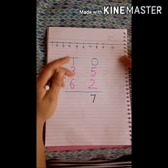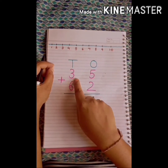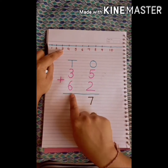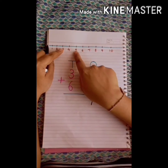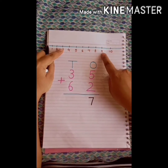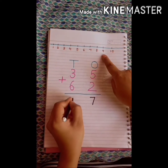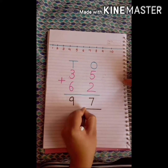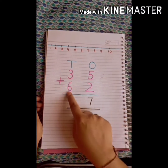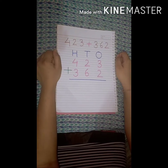Now let's add the digits in the tens place. The first digit is 3 and we have to add 6: 1, 2, 3, 4, 5, 6. When we add 6 to number 3, we get number 9. So when we add number 35 with number 62, we get number 97. Let's take another example.